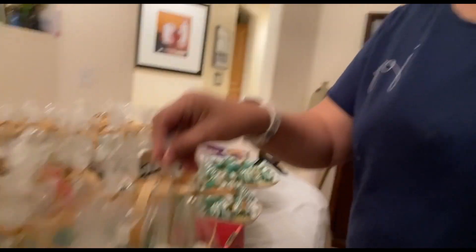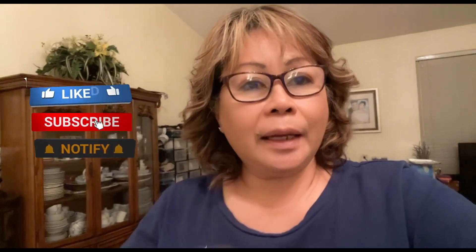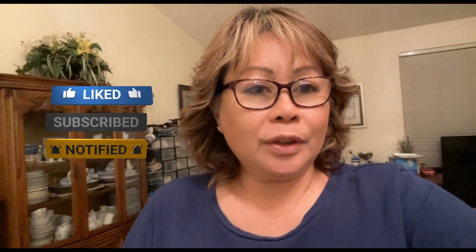Finally we're done! I'm tired — it's too much decorating, too much chocolates. If you haven't yet guys, please subscribe to my channel, hit that like button, and ring that bell for more notifications. Salamat sa mga nanonood sa akin — next time maybe we'll do something else. Thank you for watching this video, I hope you like it!